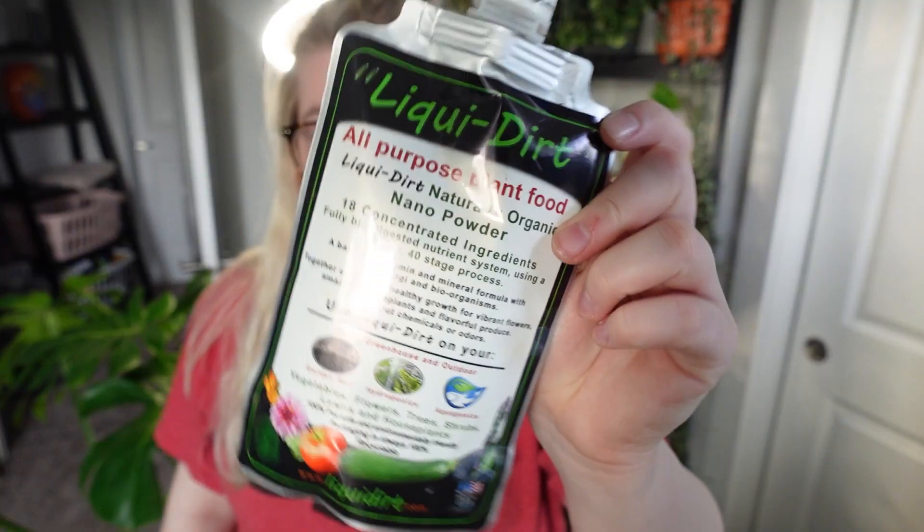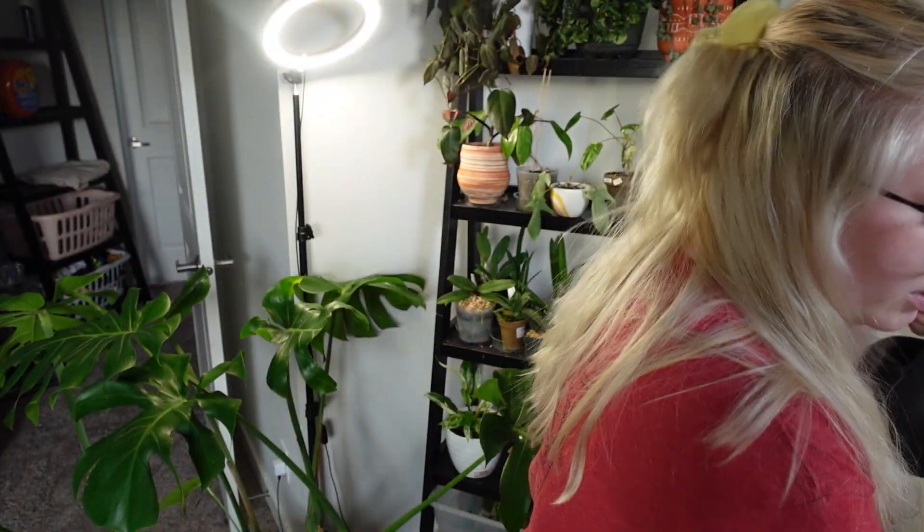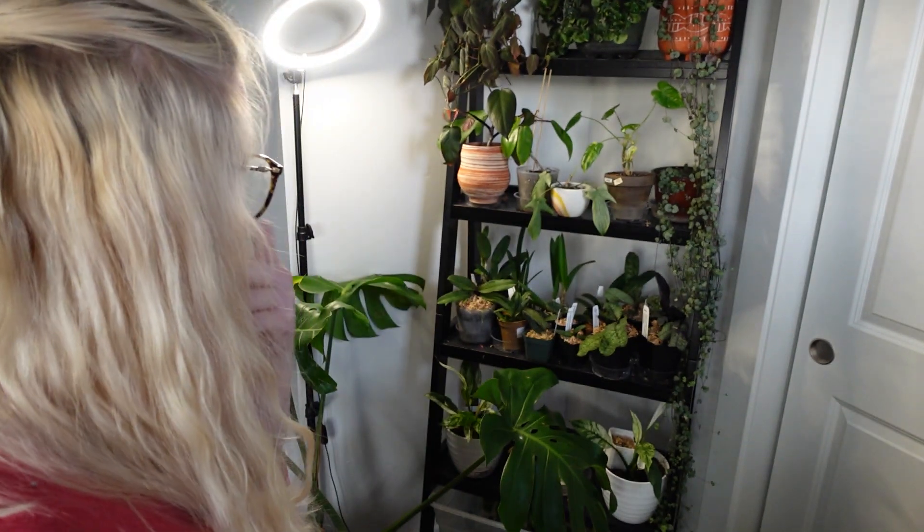Since we're watering, we're also going to be fertilizing. I fertilize with Liquid Dirt — it is the only fertilizer I use and you can use code PLANTME25 at checkout. This is my mix solution. I actually have to make more mix, so I'm just going to pour some into my watering can and then fill it up the rest of the way with water. Now we have our fertilized water and we're going to get to work.